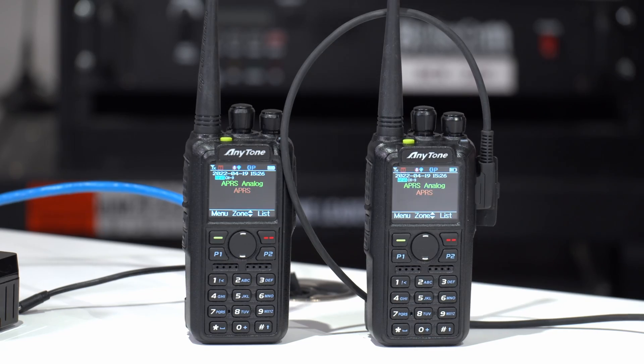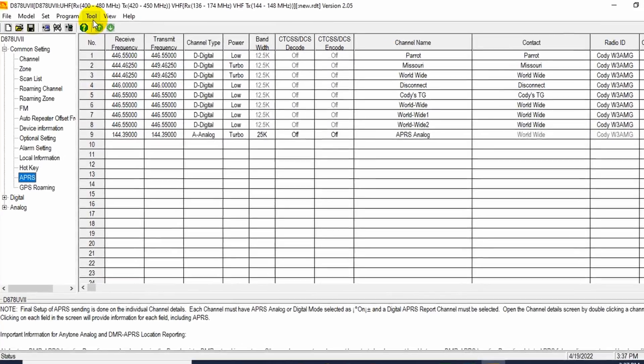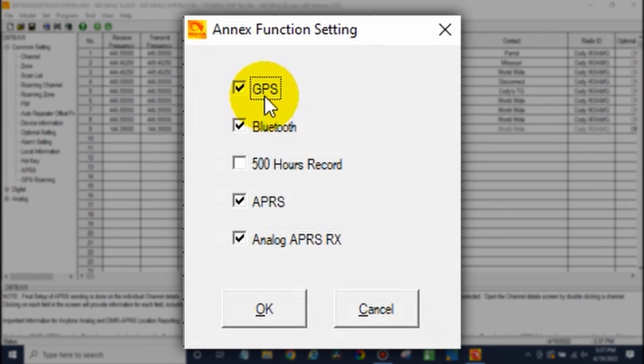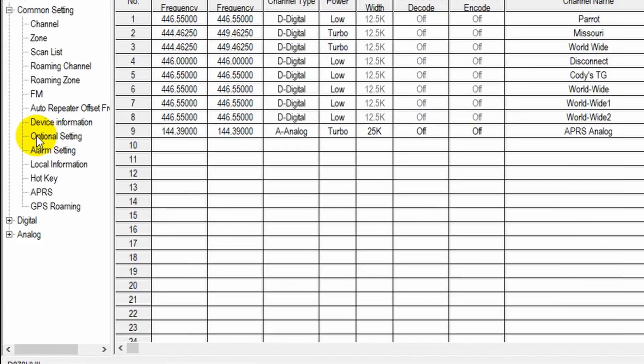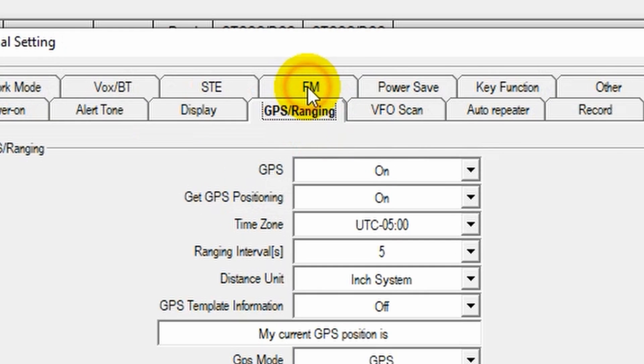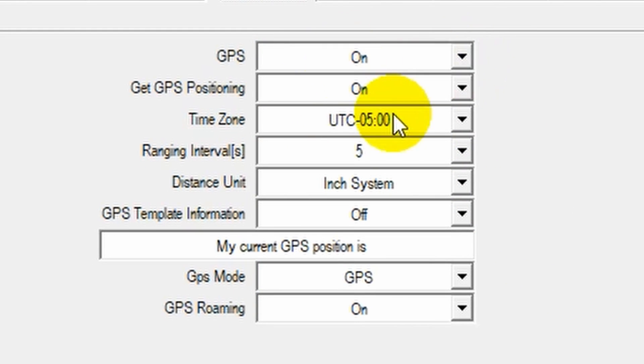Once we have the radio turned on and connected, open up the CPS. Go up to Tool, go to Options, and make sure all of these are checked: GPS, Bluetooth, APRS, and analog APRS receive — make sure they're checked. Then go to Optional Settings, go to GPS and Ranging, and make sure you have your GPS turned on. Although that may not be necessary for receiving, it's a good idea if you're working with APRS.